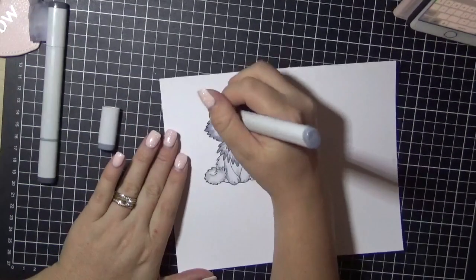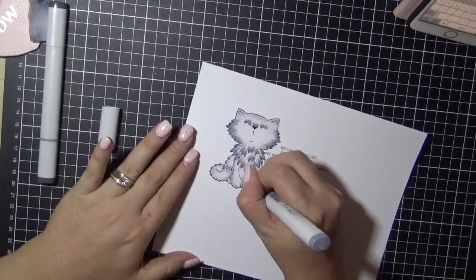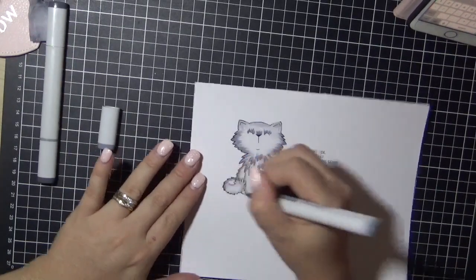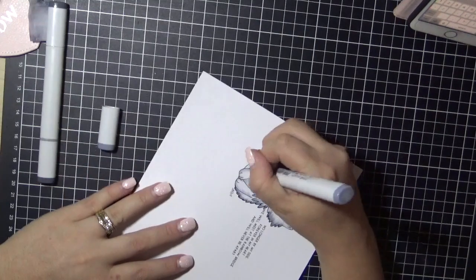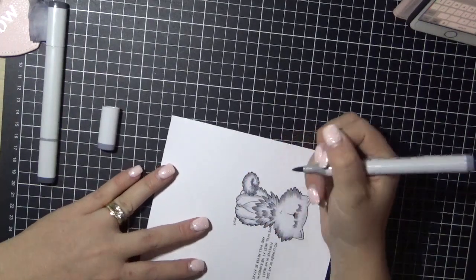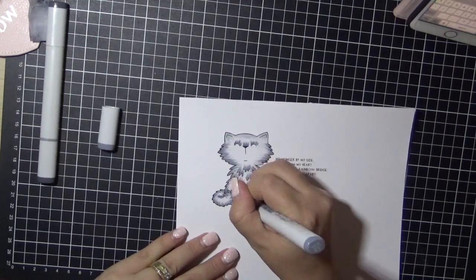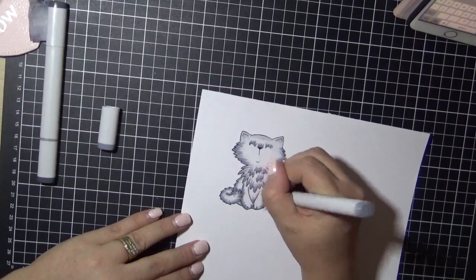I was actually messaging our designer Jo at the time of coloring this image, so that's why you'd sometimes see me leave my coloring and come back again. I don't do a lot of animal coloring like this normally — I'm very into blending when it comes to animals — but this little kitty just needed to be fluffed up, so that's what I've done.